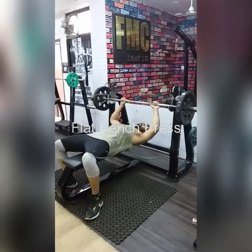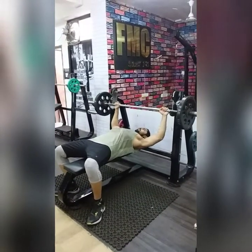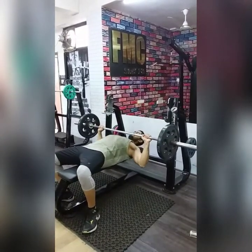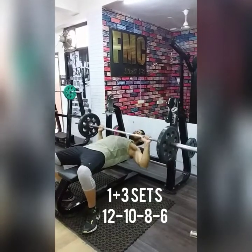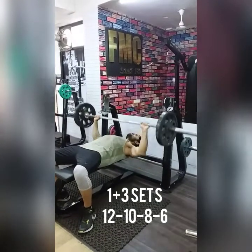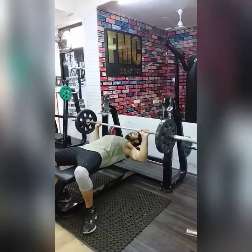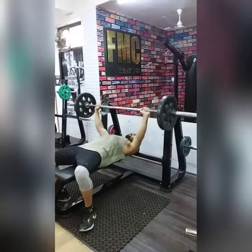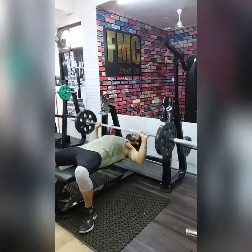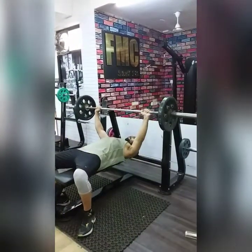My first workout will be flat bench press. You can use the floor as well. Your elbows are slightly bent and use weights that you can control. We will do a warm-up set then work sets. Keep a back arch and shoulders should be retracted so that you avoid shoulder injury. Flat bench press is working on the lower chest.